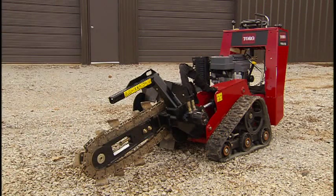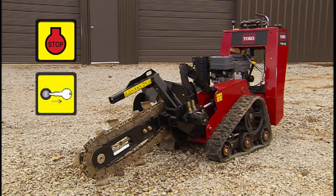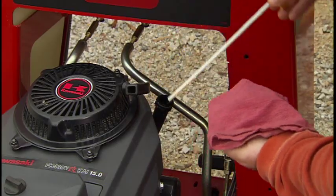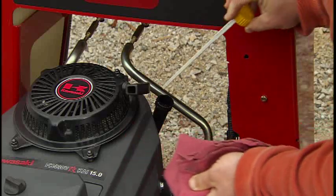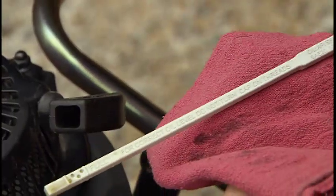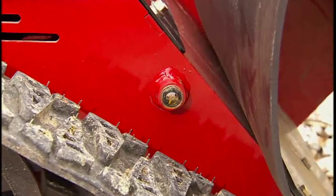Before you start the TRX Trencher, always carry out the following important pre-start procedures. Turn off the engine and remove the key before doing any service work on the machine. Remove the dipstick to make sure the oil is at the correct level. If you need to add more oil, remove the oil filler cap. Use only Toro recommended oil.